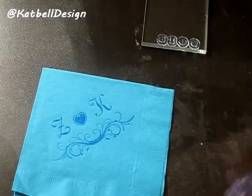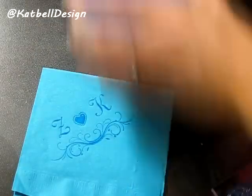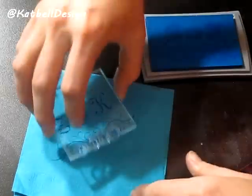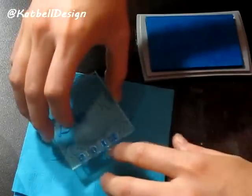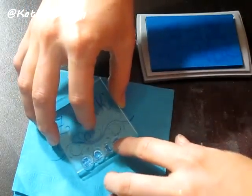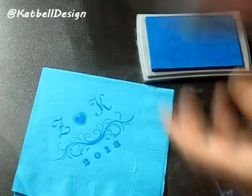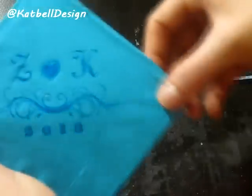Then place it on your napkin at whatever angle you've decided — I went with a cute little angle, like right there. Then I'm going to do the exact same thing with the date stamp and put it right at the bottom. Try to line it up the best you can. The tricky part about doing it by yourself is you have to use your eye, but once you do a few demos you get used to it and develop a good eye for it.